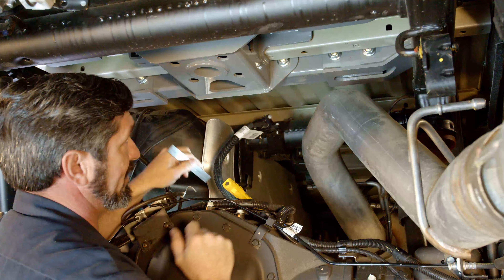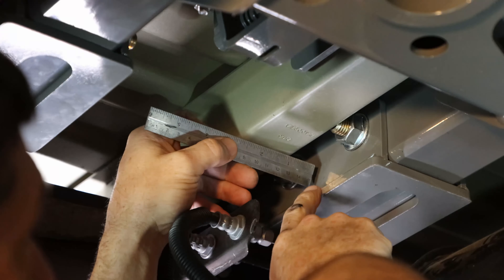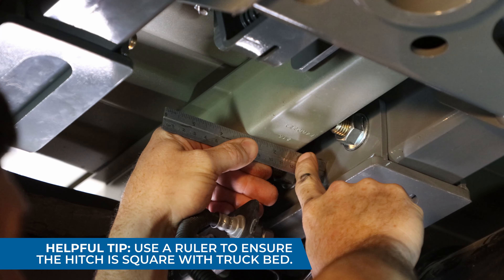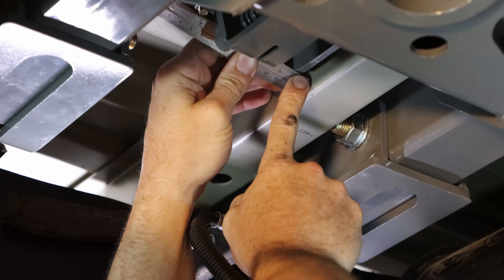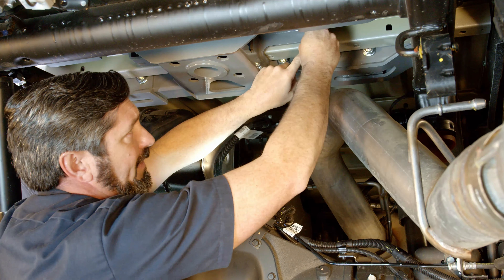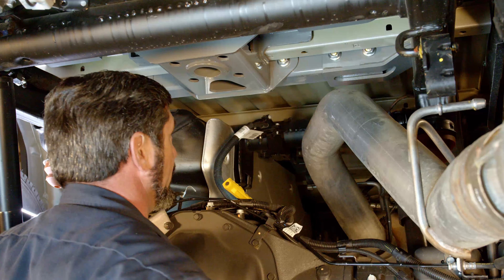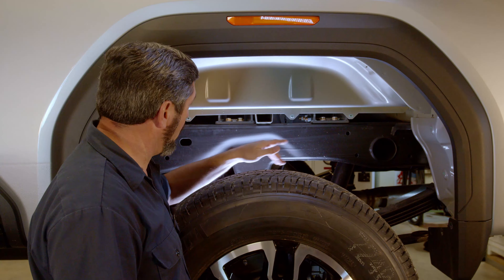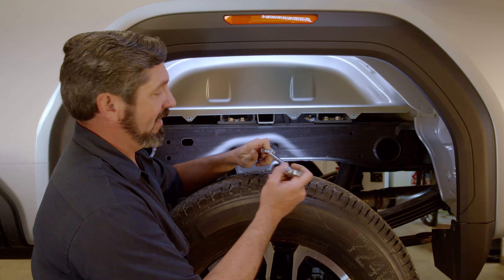Next, make sure the hitch is square in the truck before continuing. Measure from the front cross member to the bed hat channel, and take a second measurement between the hat channel and the center section. Compare those measurements on both sides to center and square the hitch on the vehicle, then continue the tightening process.